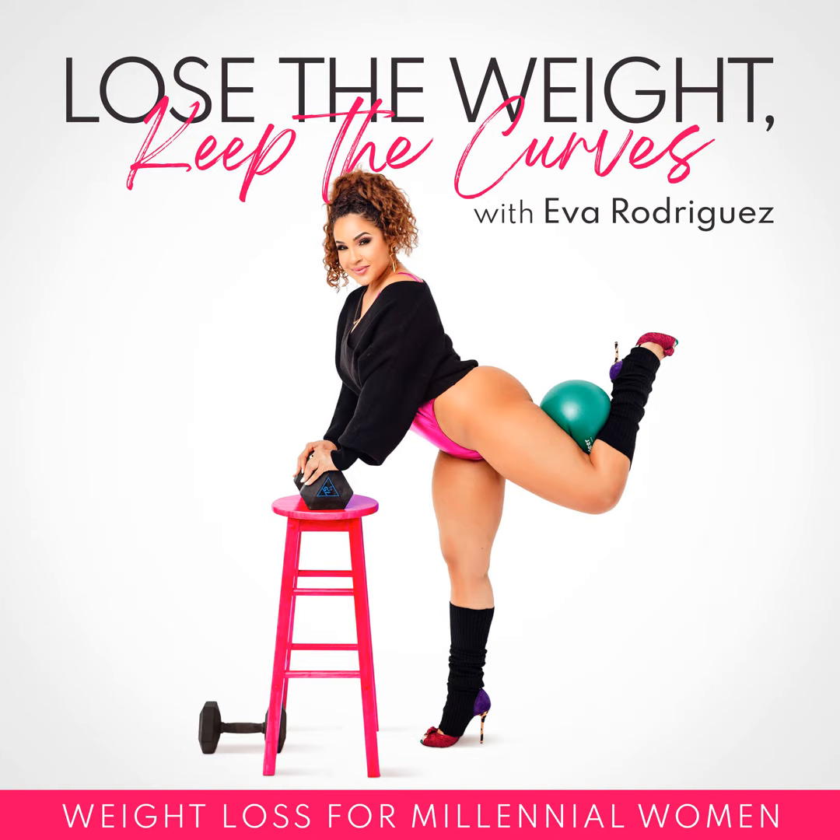Welcome to the Uncomplicating Weight Loss podcast. My name is Eva Rodriguez, proud Latina, single mom, and certified integrative nutrition, health, weight loss, and mindfulness coach. I'm passionate about teaching women how to balance being busy and healthy without complicated rules or restrictions. On this podcast, I'll be simplifying weight loss concepts and mindset shifts so that you can be confident in your curves. It won't always be easy, but it doesn't have to be complicated.